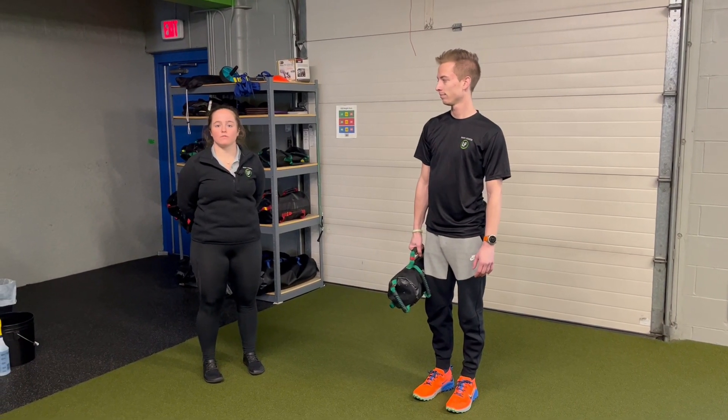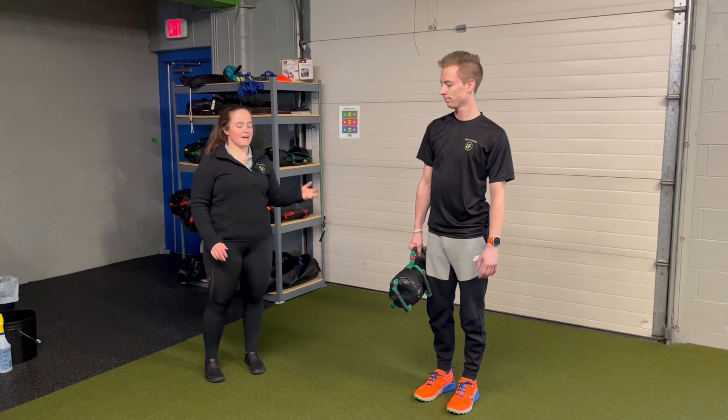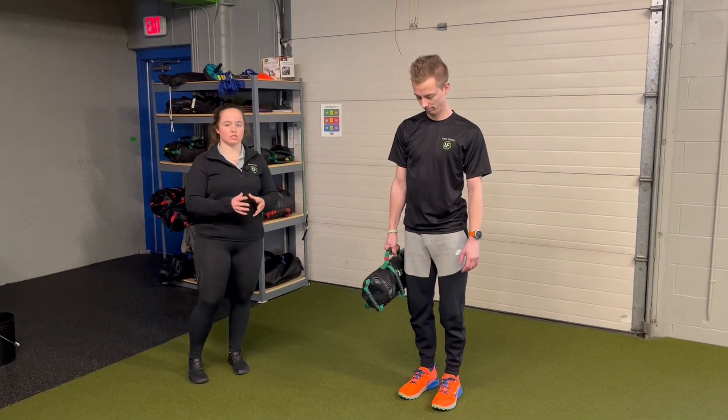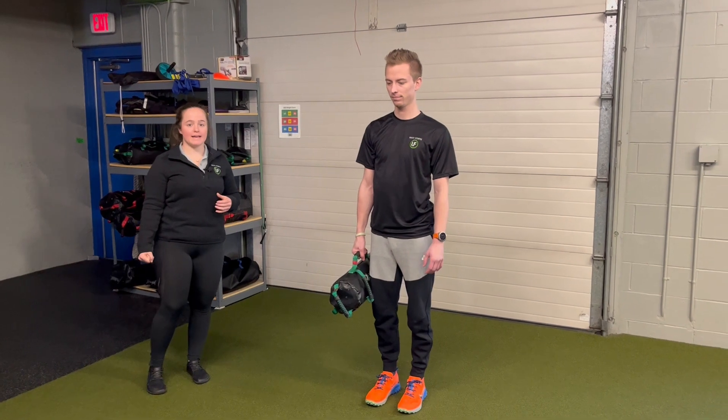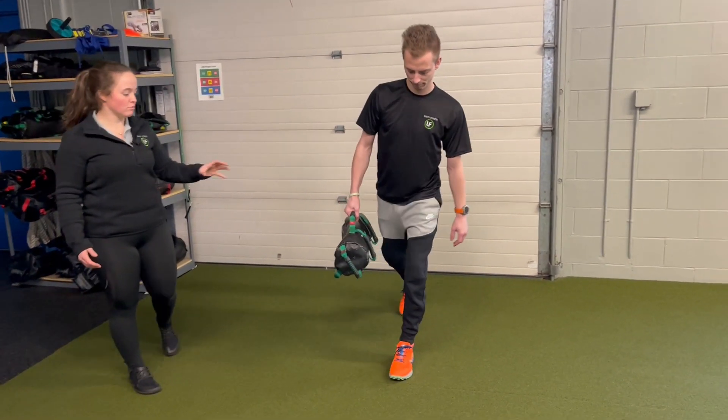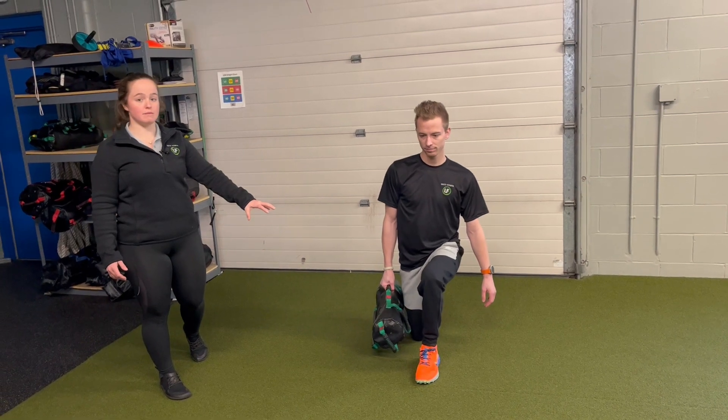For the USB single arm reverse lunge, we're going to hold the bag in a single arm. I'm going to have Ryan here start in our contralateral position — so that bag is in his right hand. That means he will step back with his right leg. That left leg will ground into the floor and stay stable.